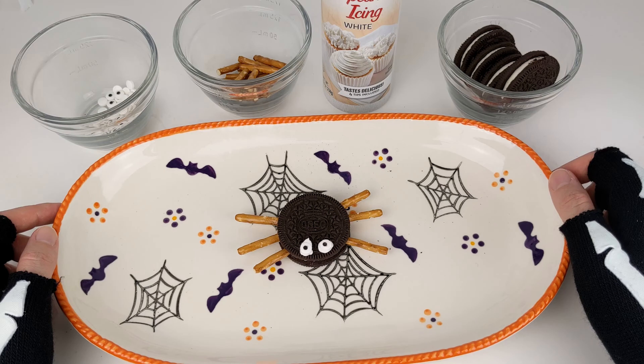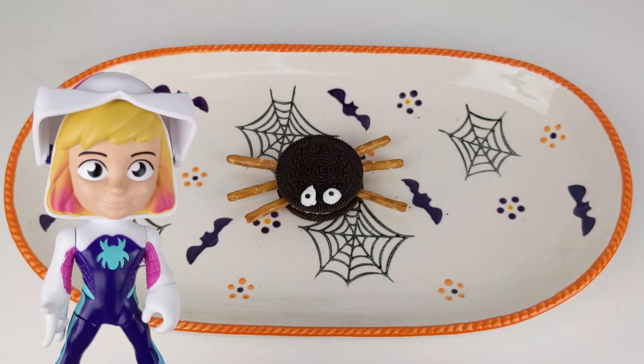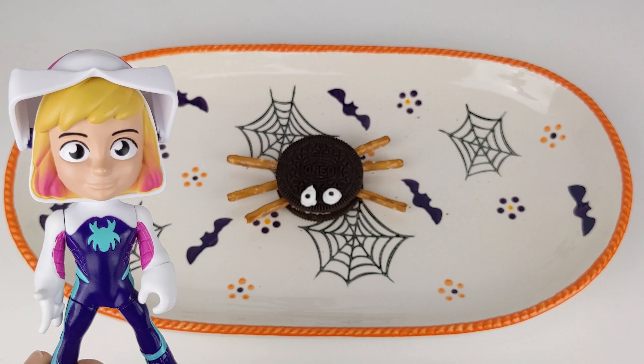Now your spider is complete. Wow, those are super cool and easy to make. I'll assemble the rest now.